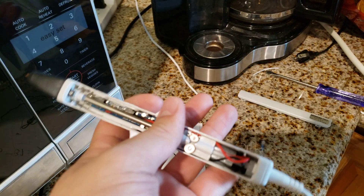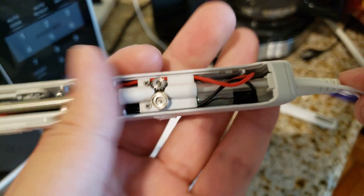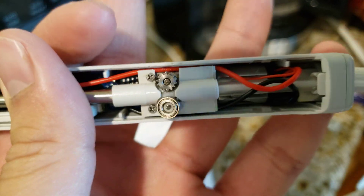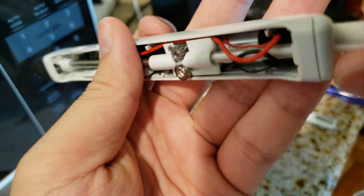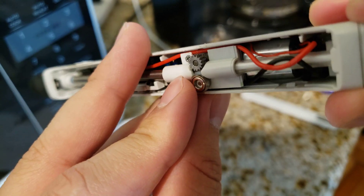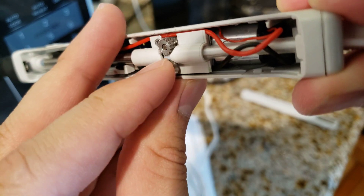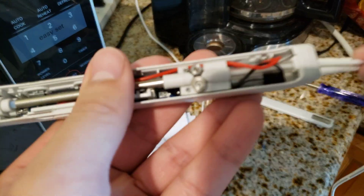What I realized while trying to fix this is that the filament will just get stuck. If you put it in here — you can see the transparent plastic — it just gets stuck at the bottom and doesn't go into the hole properly.